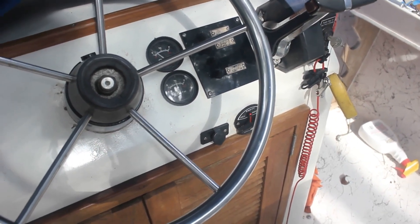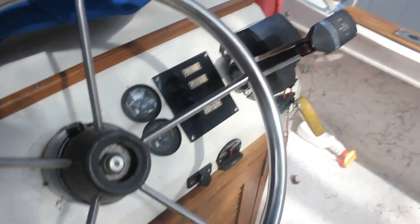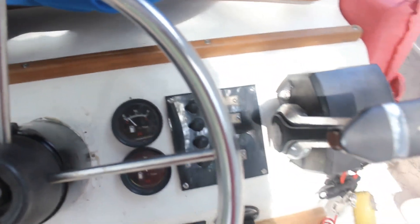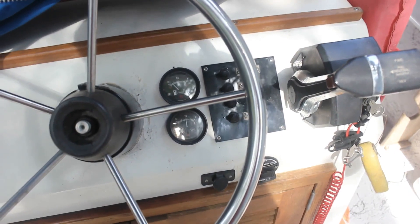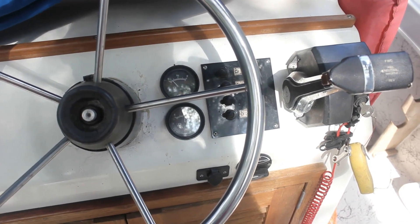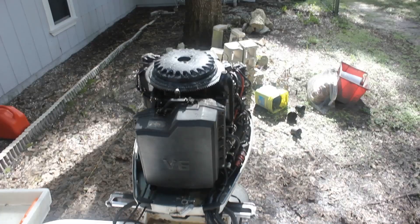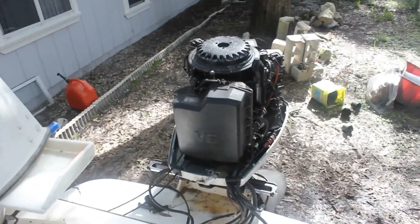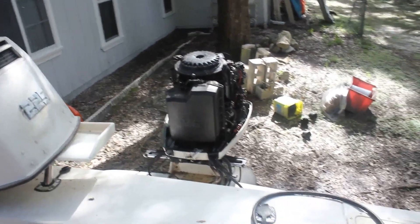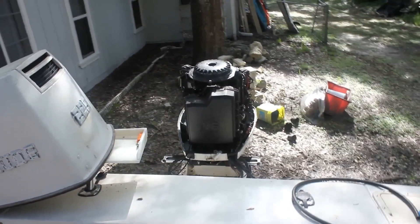It took about three minutes to start and blow the horn. It blows the horn with no oil for a little bit while the oil is being primed up into the chamber.